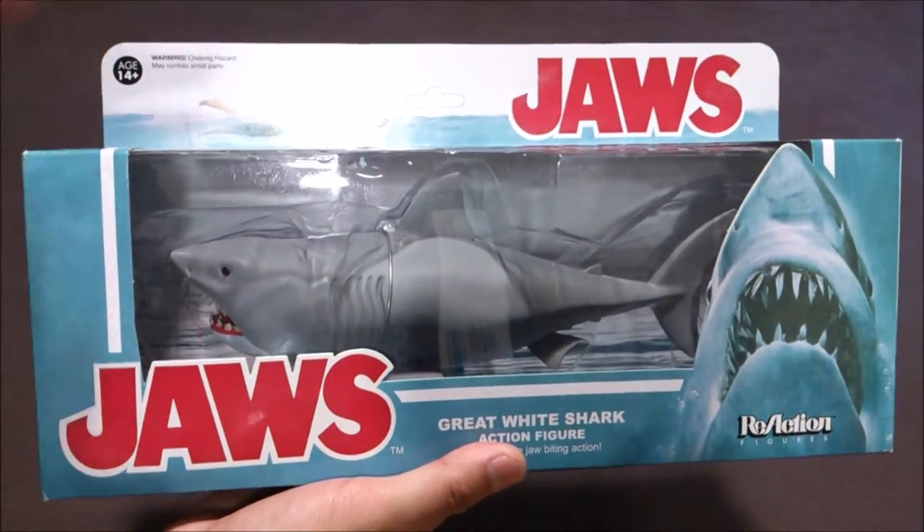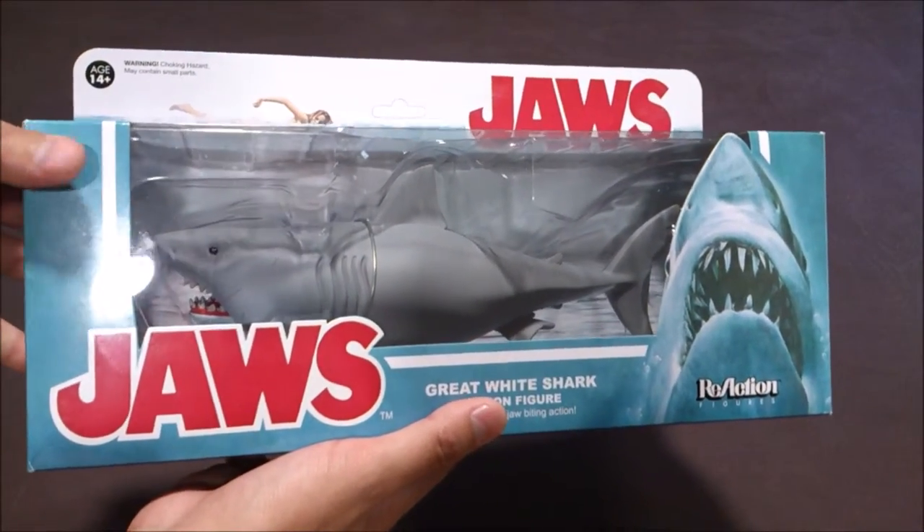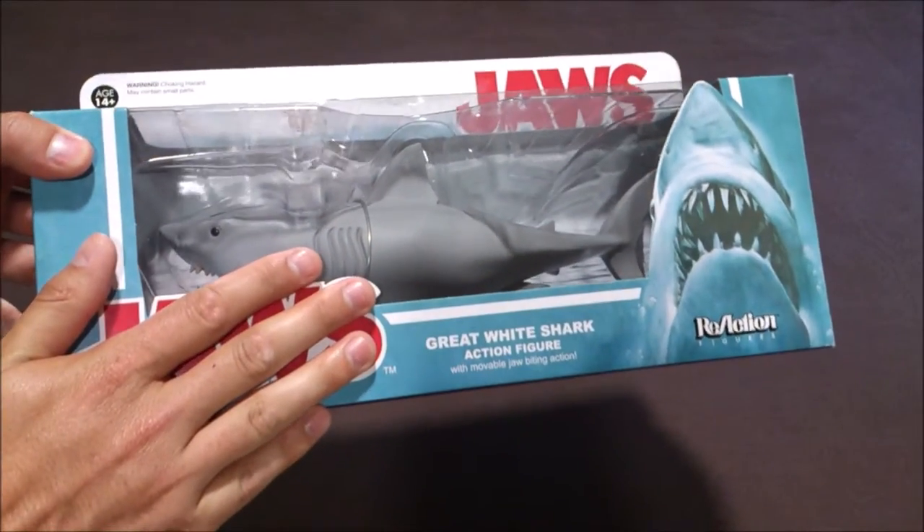I'm really glad that they're making bigger figures, so we could maybe see an Alien Queen or something — it would be really nice. Let's unbox it.